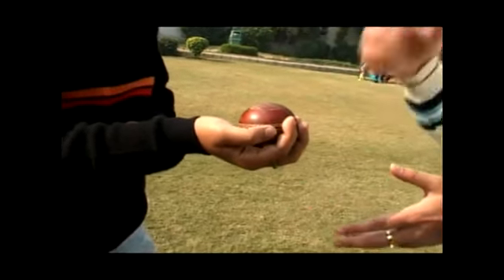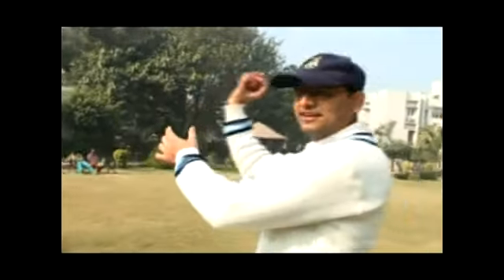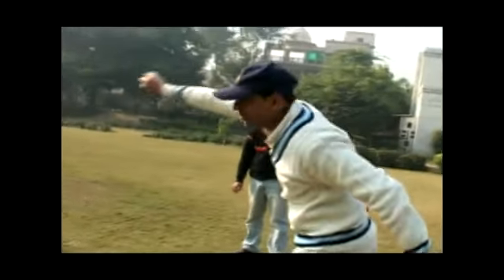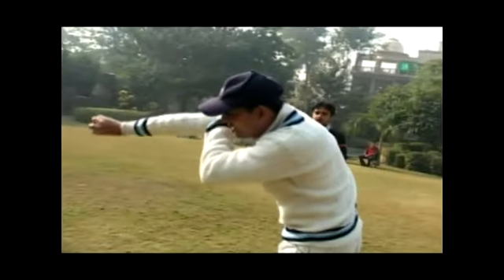Let's see how this ball looks when we bowl it. So once this action is done like this, it's a proper leg spinner action. You may just want to take your arms slightly more towards like this, and once this ball is delivered...